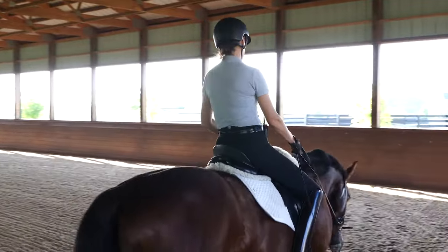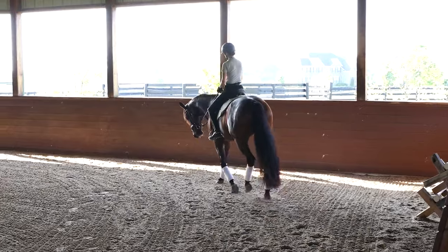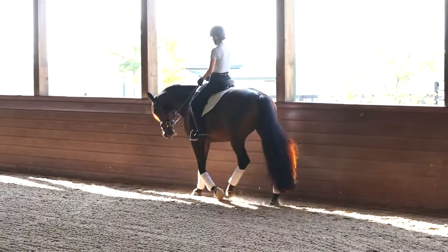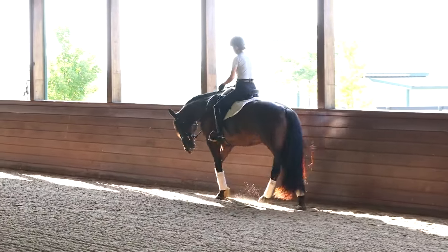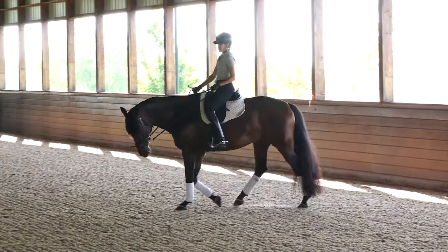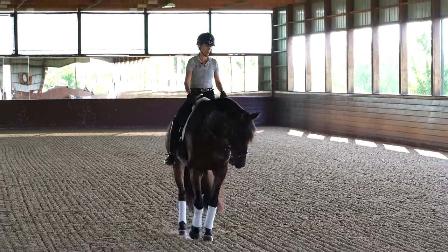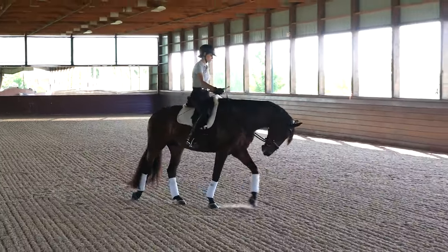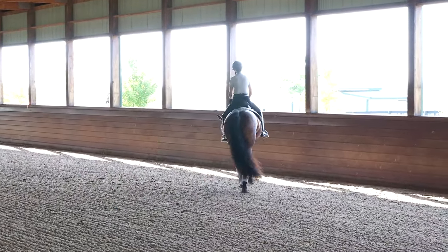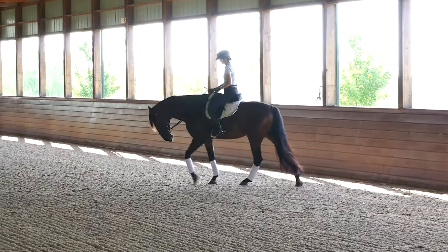That's a really important thing to notice in warm-up: how much influence do I have to be able to turn her — or your horse — just by a guiding inside rein? Maybe I use a little outside leg or a little inside leg if my horse wants to fall in. But basically I can turn the head and have the body follow in behind the head. That is a big place things go wrong a lot.